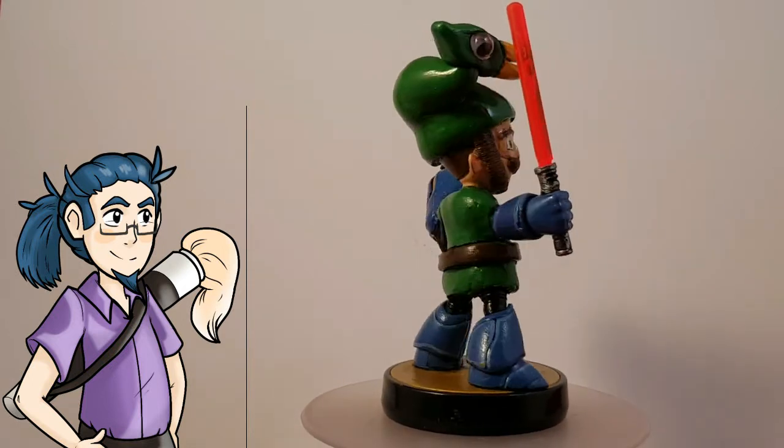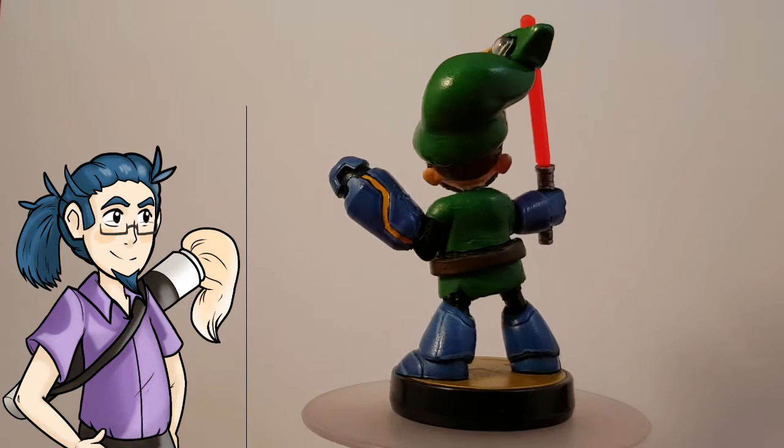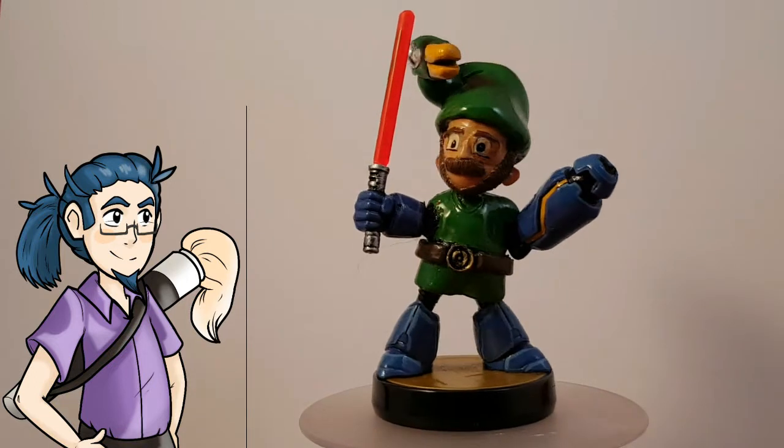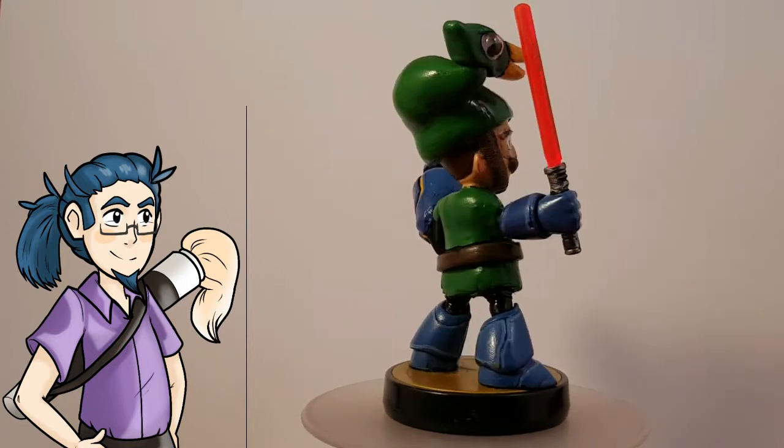The first thing I did, as you can probably tell, is I used a Mega Man base. I kept the main body, part of the head, part of the gun, and three out of the four limbs.